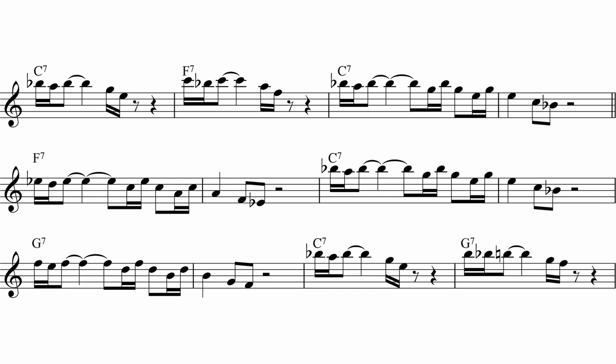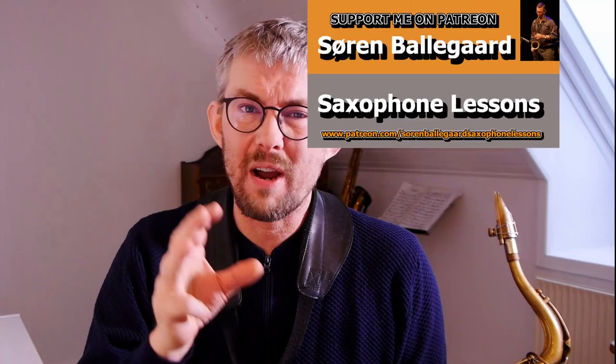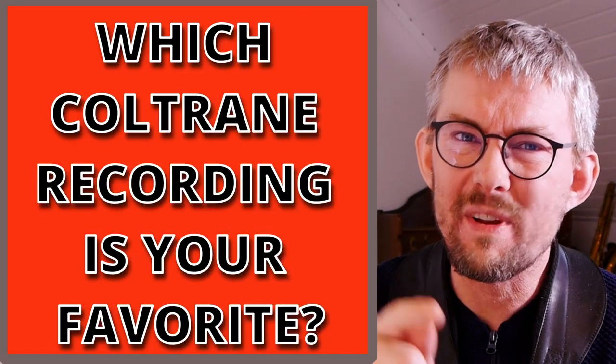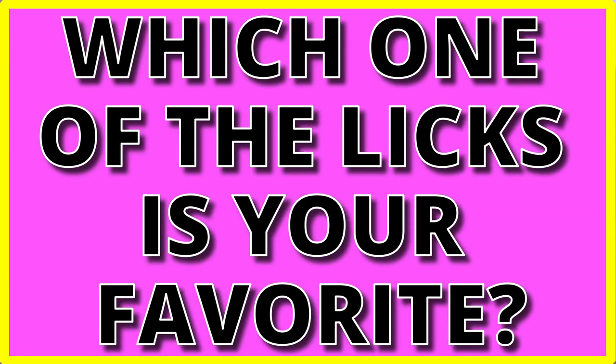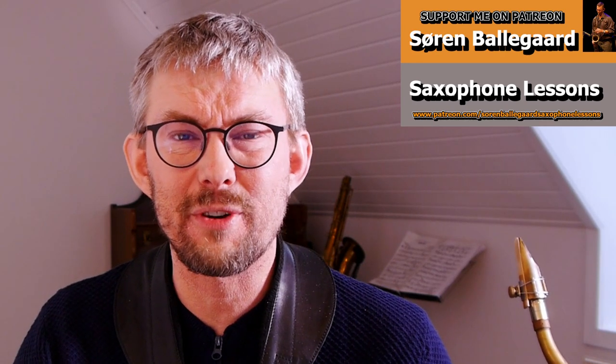You can get the transcription on my Patreon where you have all these licks. Two questions for you: which Coltrane recording is your favorite, and which one of these licks on the blues is your favorite? Let me know in the comments below. Your support on Patreon makes me able to put out these lessons every week.